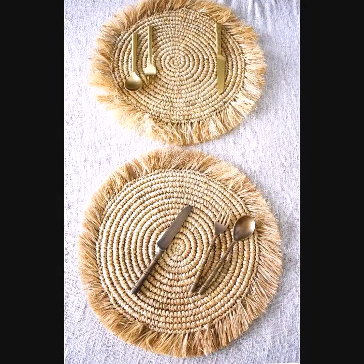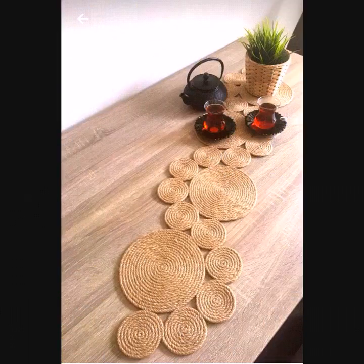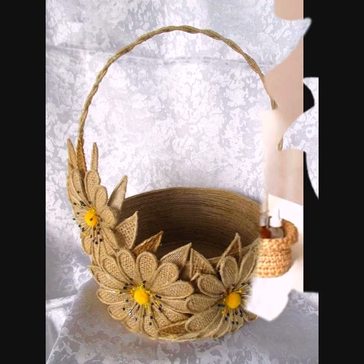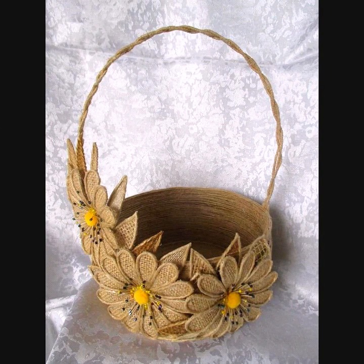Hello everyone, welcome back to my YouTube channel Unique Craft. I hope all my viewers are fine and doing well. Today in my video you will see a beautiful collection of jute decoration ideas, including jute baskets, jute centerpieces, and jute wall decoration. I hope you like all my ideas, so watch the video till the end.